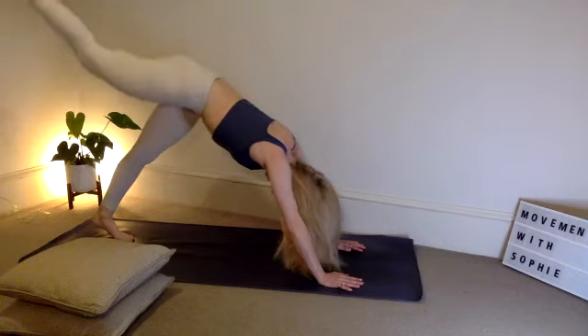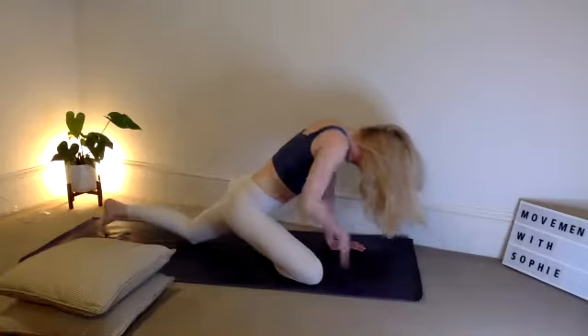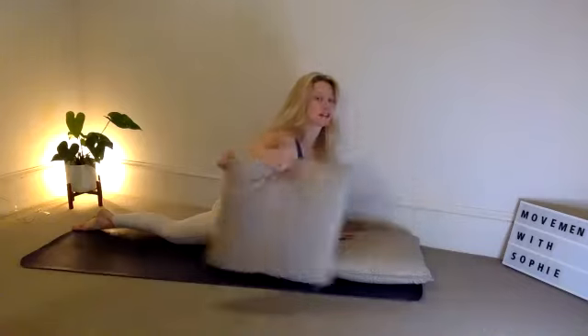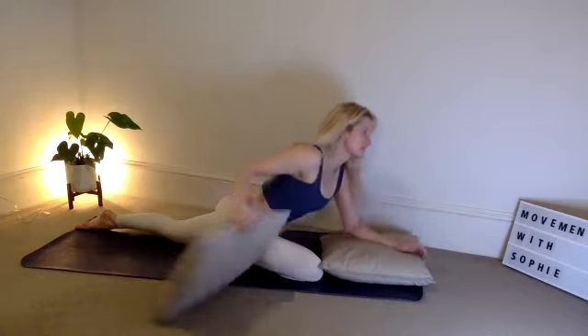Take an inhale, right leg to the ceiling, exhale — coming into pigeon. Right foot over to the left wrist, bring your right knee to your right wrist. We're going to use those pillows again — swing them to the front. Lift the chin and chest, take an inhale. If you want to go deeper, lower the elbows onto the pillows. With your right bottom cheek, if it's touching the floor, take one pillow and place it underneath that bottom cheek — this will help your hips stay square. We're not going to overcompensate that stretch. Gently lower down to the elbows and breathe through it. If you've got any sore knees, take it very gently — maybe keep your hands on the floor, not lowering to the elbows. This is pigeon pose — take a few breaths here. It's a big release for the hip, hip abductor, psoas muscle, TFL.